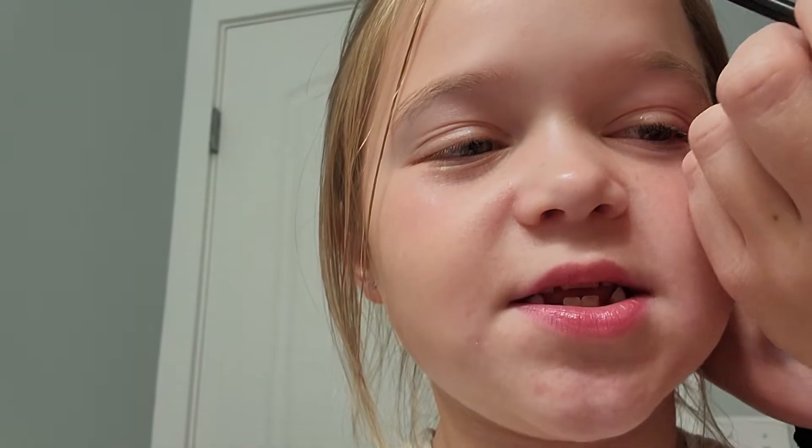Part 2 of Halloween Makeup. I'm going to show you how to do my butterfly look. Let's get started.